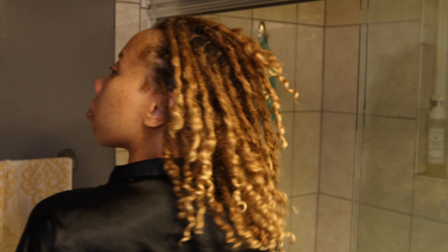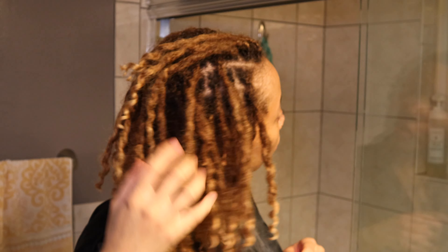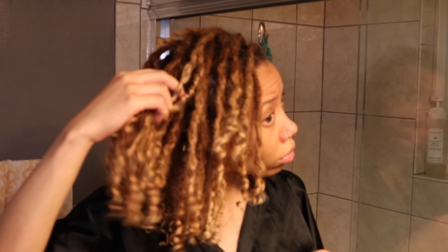This is later on in the day — about 12 o'clock at night — when my hair is dry. You can see the curls are fluffed out; they're not as stringy looking as they were when wet. My hair has movement to it, it's not stiff, it's clean, it's soft, and it's bouncy.